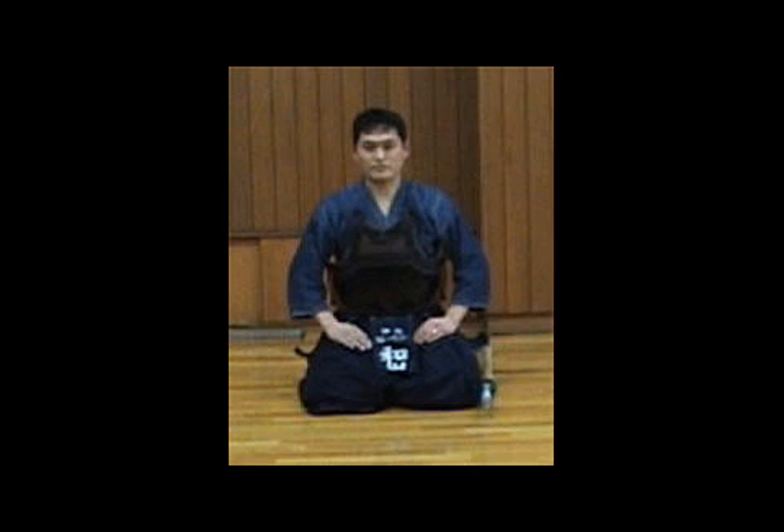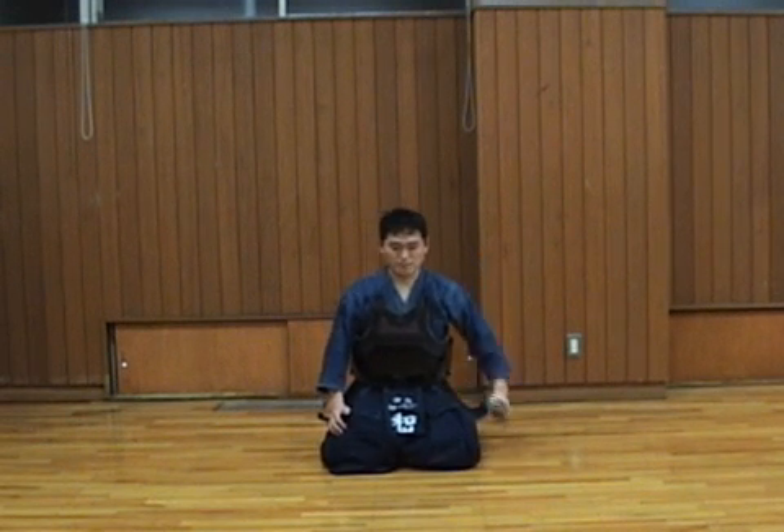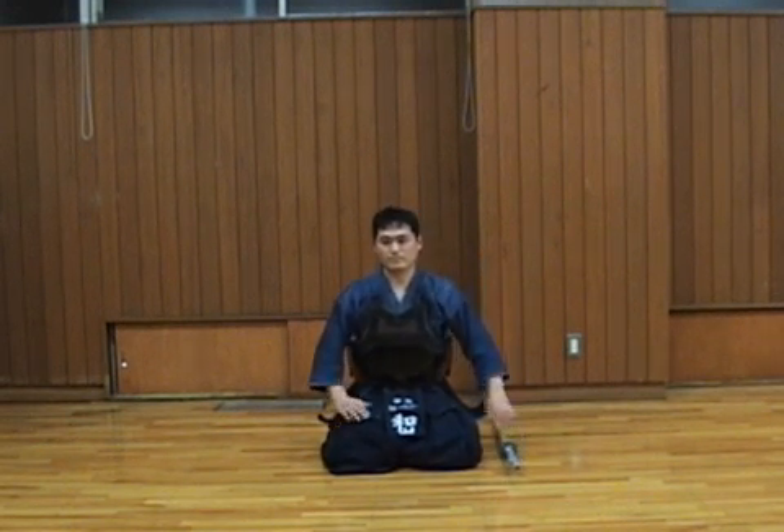Let's see how to sit in Seiza once again before we finish. Tiptoe first, left knee, right knee, sit on the heels, and quietly put the Shinai down.